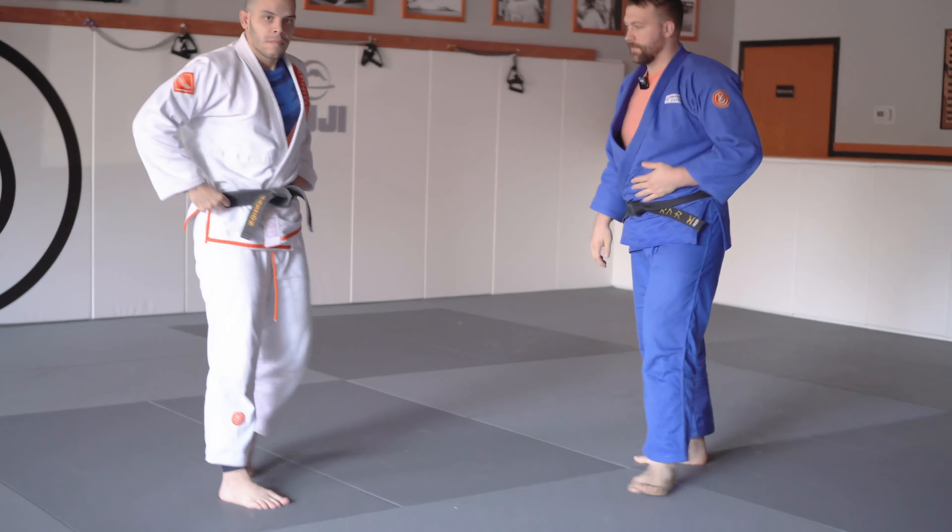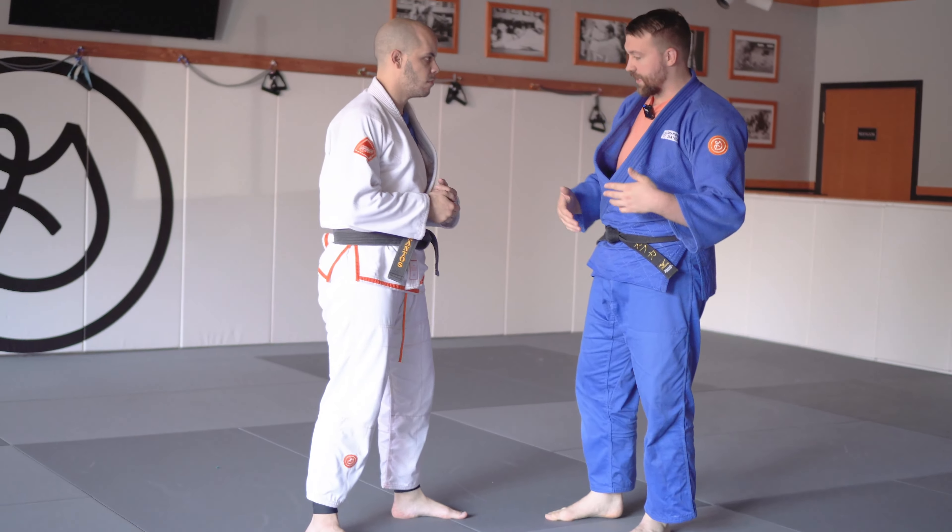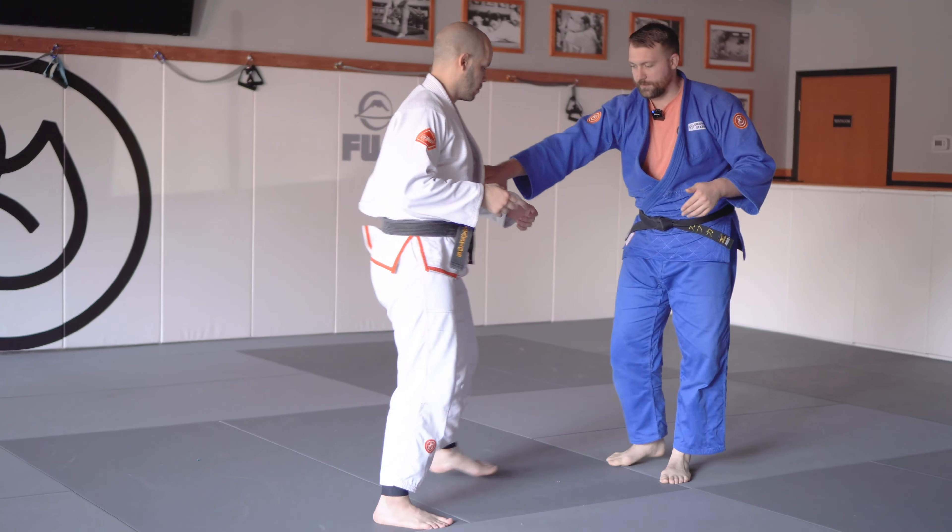This is the Russian Tie. This is usually when he's a lefty. You can do it on same-sided people, but opposite-sided is maybe a little bit easier.